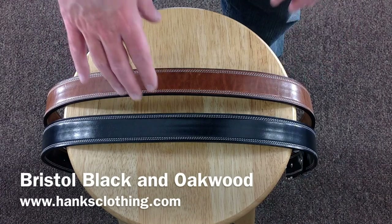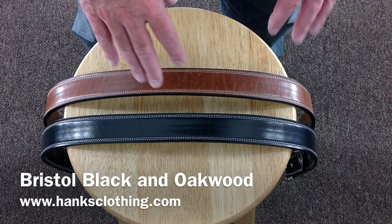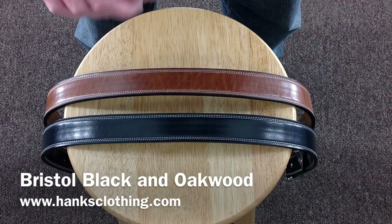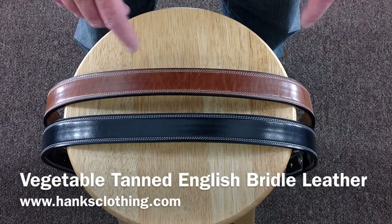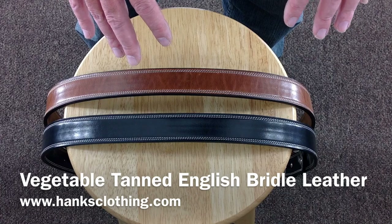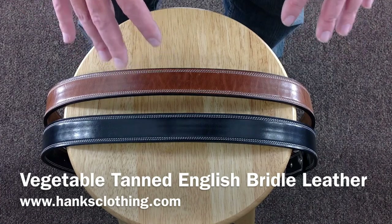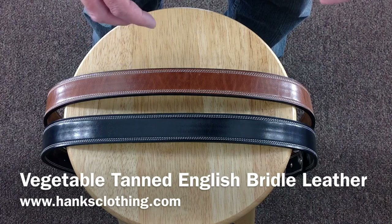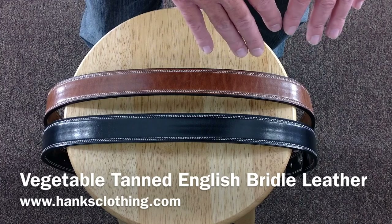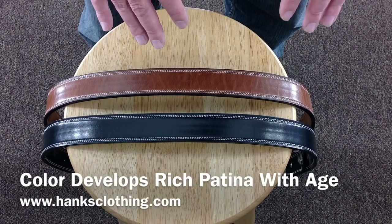Here we have the belts up close. We have the Bristol Black and this is the Oakwood. They are made from 100% English bridal leather that's vegetable tanned. Now, vegetable tanning is an all-natural tanning process — they don't use any chemicals. It takes a lot longer to tan the products and a lot more skill than using the chemical process, so it's a lot more expensive to make a vegetable tanned piece.